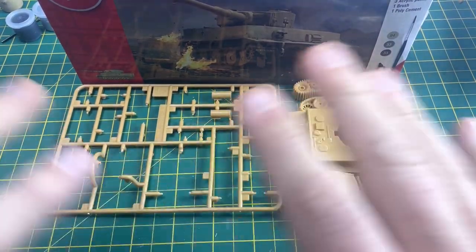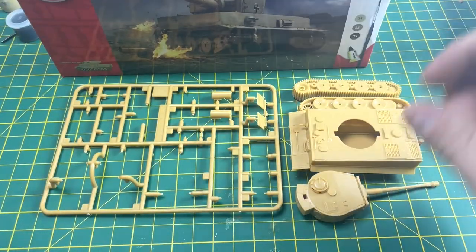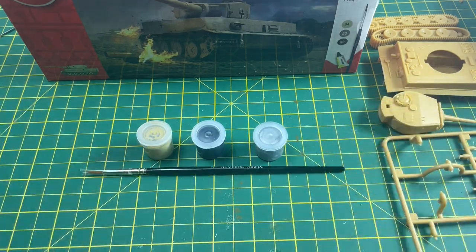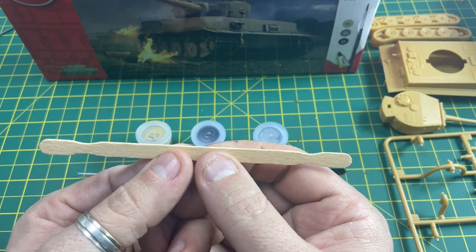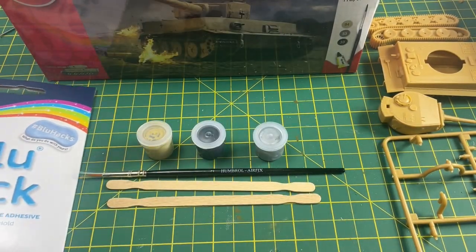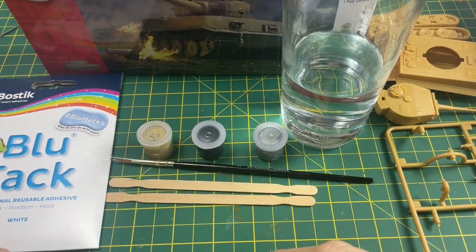Hi, it's Moz and we're doing part three of this Tiger One build from Airfix. In the previous video we built this tank, and now it's time to start painting. Go back into the box and retrieve the three paints that came with the kit, the number two Humbrol paintbrush, and a couple of other items. I suggest getting some stirring sticks - I use coffee stirrers from McDonald's. You'll also need some blue tack, some tap water, and a flat brush if you have one.